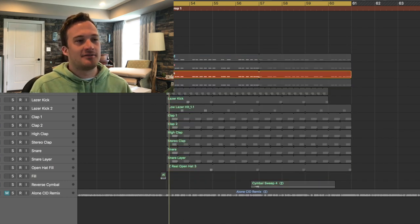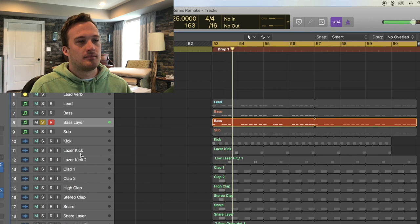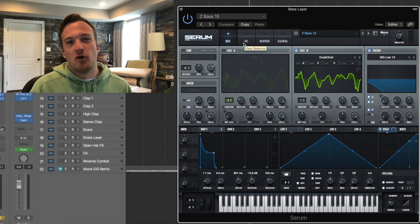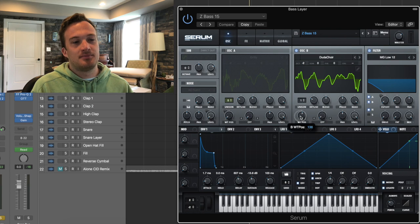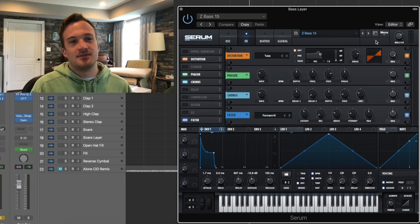The next bass layer sounds like this by itself — it's kind of a vowel-y, vocal-sounding bass. So for that, you go into the vowel section and go to do to choir, and I have the wavetable position set about here. It's just one voice of unison, with a similar shaped envelope to the last bass. In the effects tab, I have some tube distortion, some phaser, some chorus, and a formant 3 filter on there.